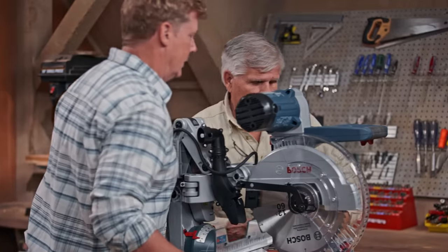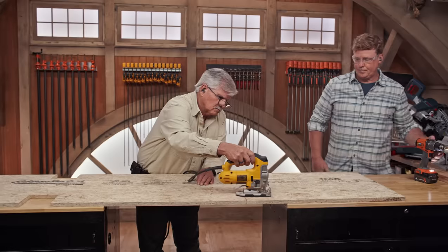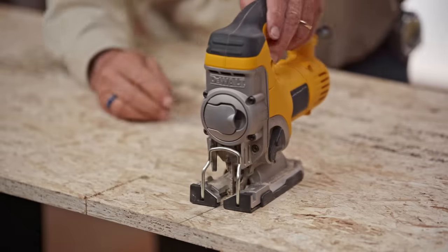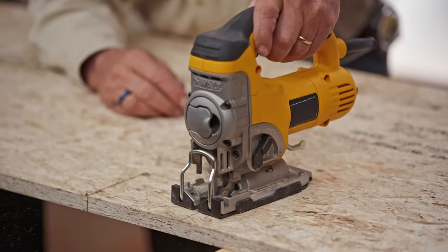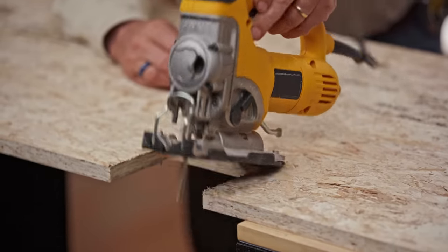Bigger and better. All right, I like the improvements. We've got to get the saw out of the way to get started. We're going to use this piece of three-quarter inch plywood to screw underneath the cabinet to lock them together, but we have to allow for the wheels. So we're going to cut out four sections for the four wheels.